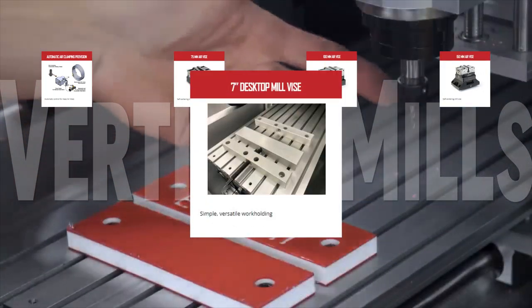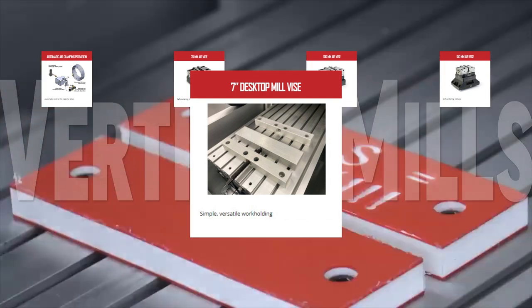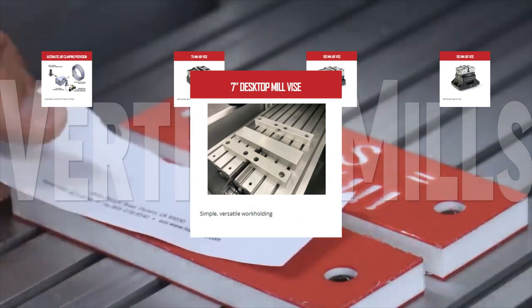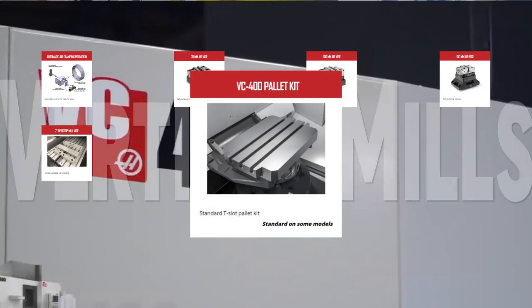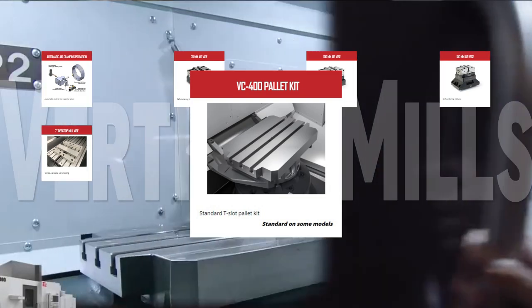The easy-to-use 7-inch desktop mill vise is specifically designed for use in our desktop mill. You can fit parts from 0 to 13.5 inches just about anywhere along the length of the mill's table. The VC400 pallet changing mill features the VC400 pallet kit with two 22 by 14.5-inch pallets.